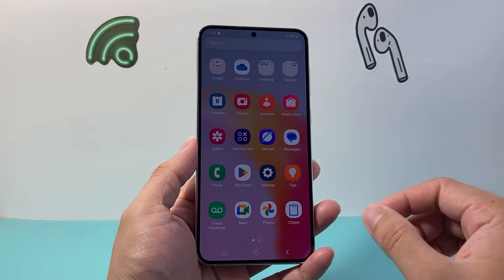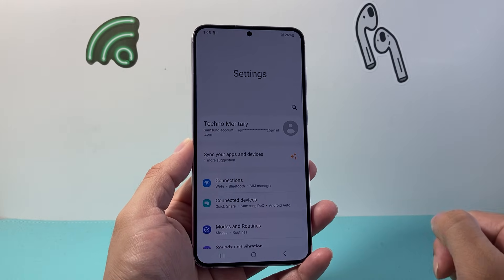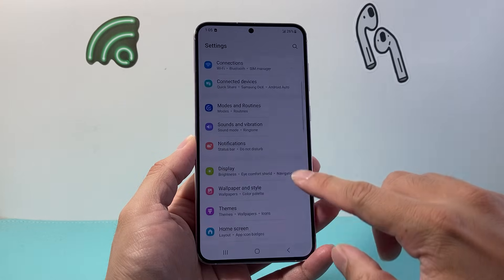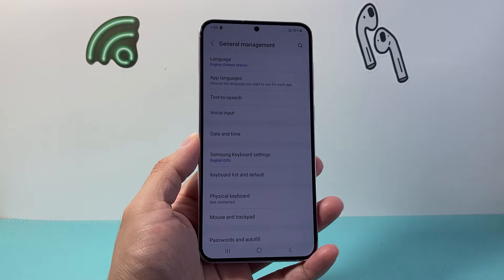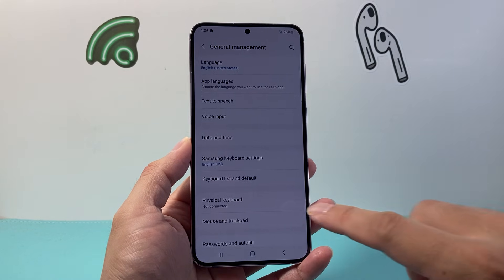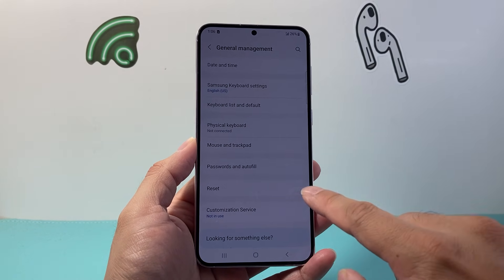So swipe down first so you can get to your settings. Now once in your settings, we're going to scroll down to general management. Now once in your general management, we're going to scroll down until we see reset.